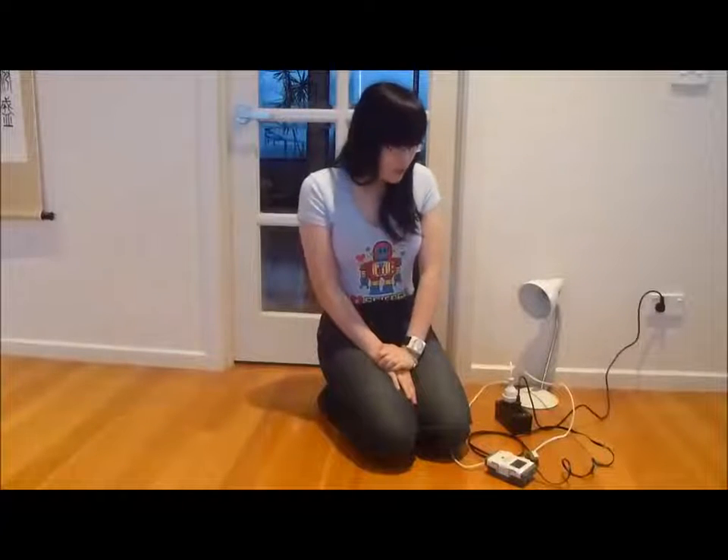Currently I'm only able to demonstrate the lamp and the fan because I only have one switch, but hopefully in the future, because my system has a lot of different functions, we can create the system for multiple appliances.